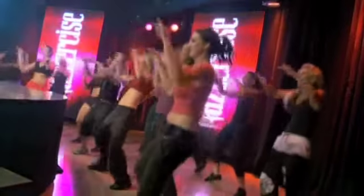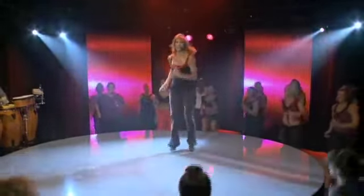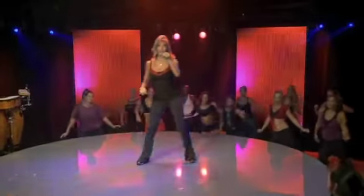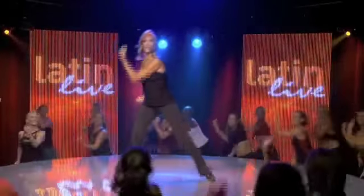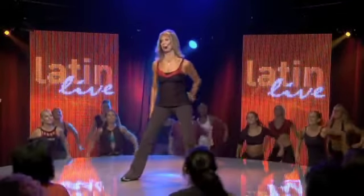Nice. Okay. Now find your hips. Walk it. Walk it. Now stay there. Four of them. Oh, yeah. Pump it. Pump it. Tighten up the middle of the body. Circle. Do it again.